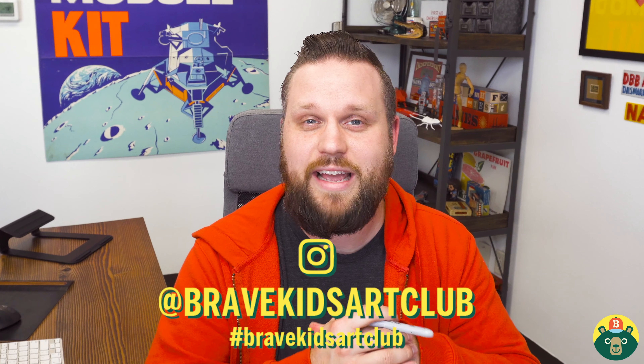Thank you guys so much for drawing with me today. Hopefully you guys can tune in every day — Monday through Friday is when we have our drawing classes. And if you enjoy it, please subscribe. If you like this video, just give it a like and I'll keep making more. Thank you guys so much. Remember, be brave, be creative, but most importantly, be you. All right, we'll see you guys next time.